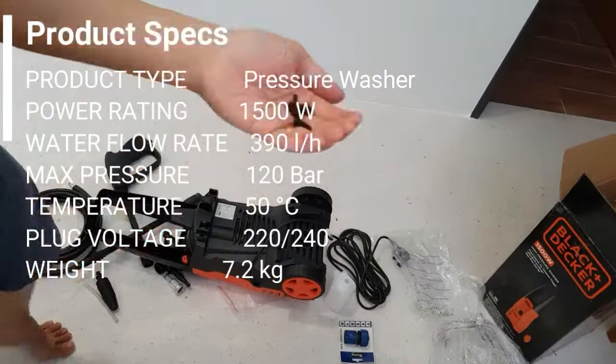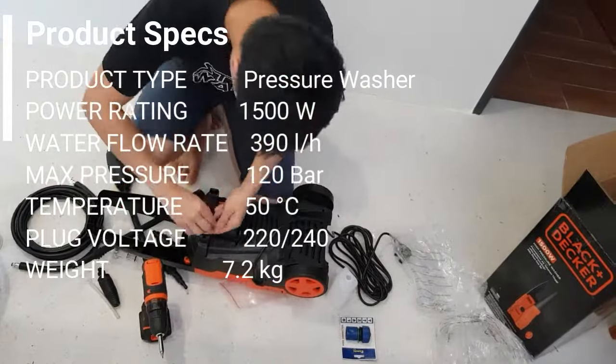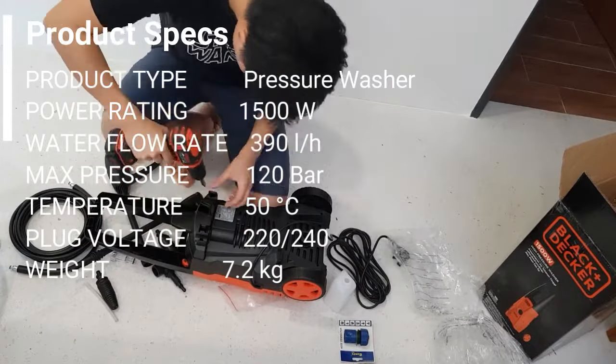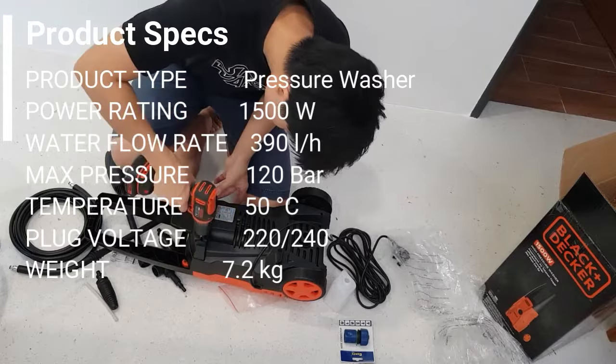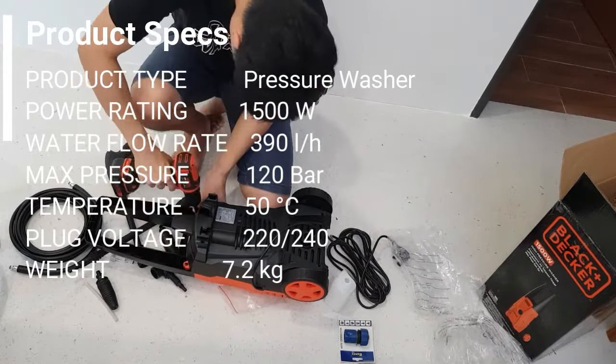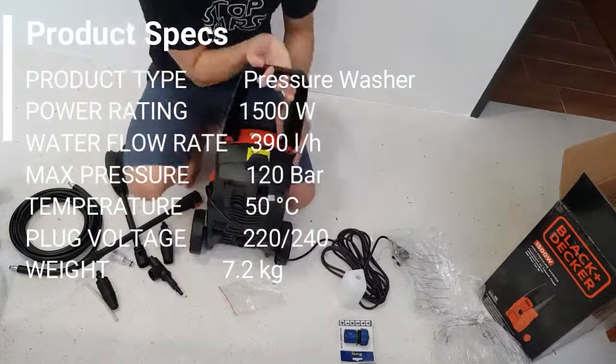Temperature is about 50 degrees Celsius because the motor that runs through it gets hot. Plug-in voltage is compatible with our local Malaysia or China voltage, 220 to 240. Overall weight is about 7.2 kilos — good size, good weight, and very portable.